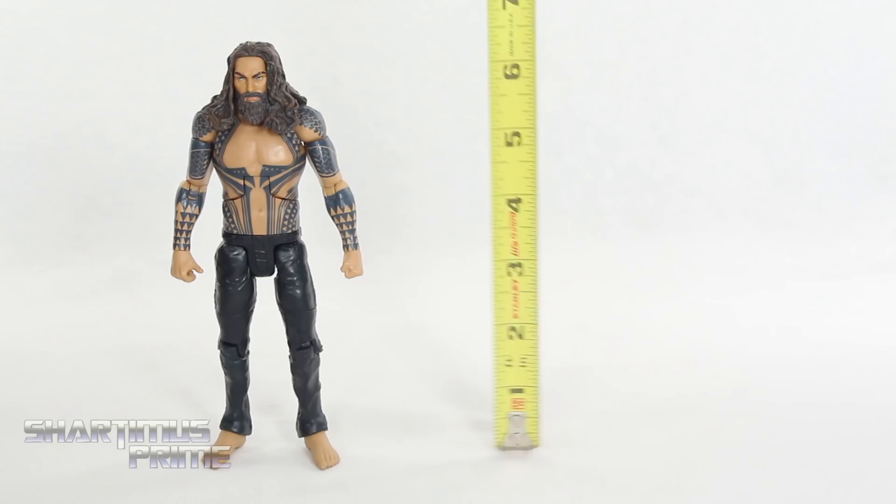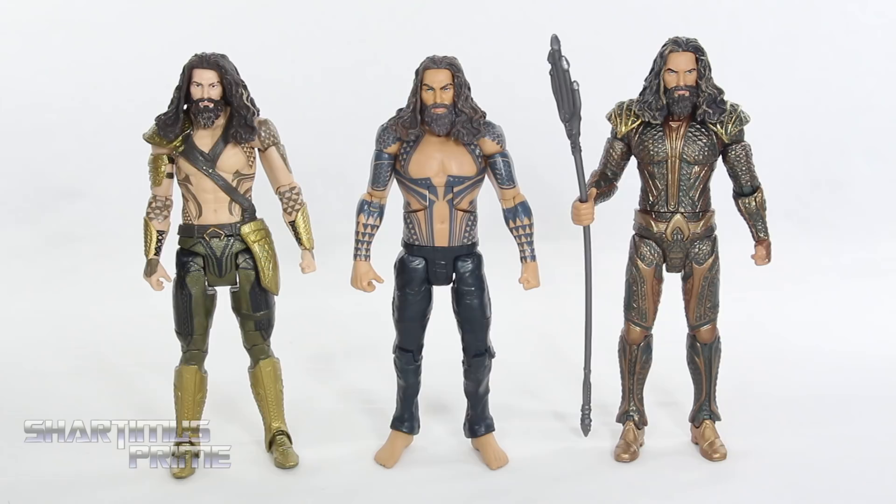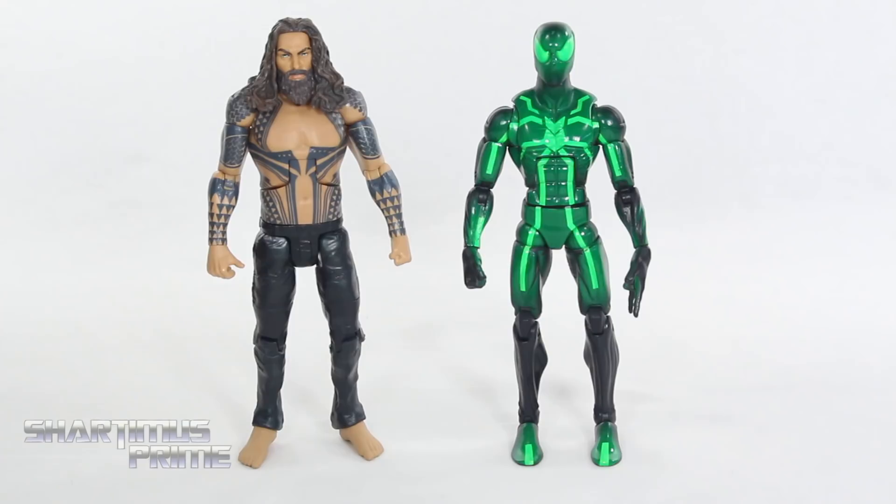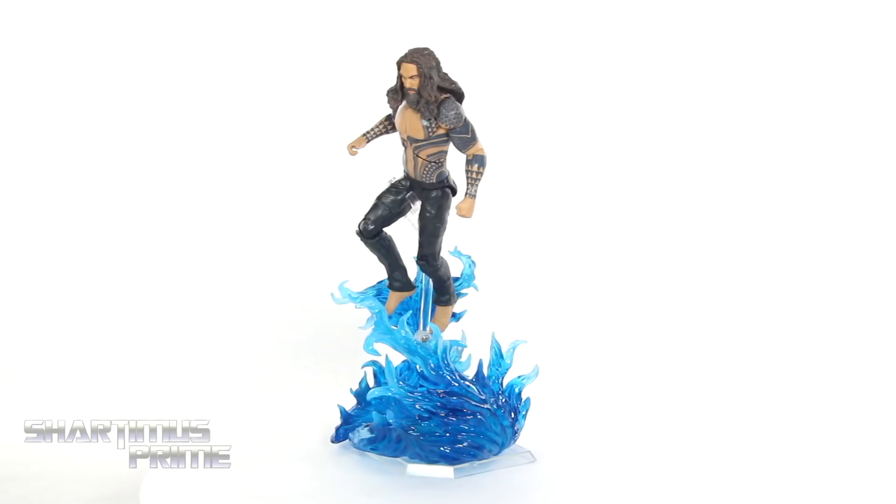Measuring out this Aquaman figure, he's standing at about six and a half inches tall. For a DCEU Aquaman comparison, we have the BVS Aquaman and then the regular version of Aquaman from the Steppenwolf wave. This guy's just a little bit shorter, which makes sense. What doesn't make sense is that while this guy's wearing a suit, he looks a little wider than the other one. You can see he got more ink done between BVS and Justice League. Comparing the new Aquaman with the Steppenwolf using the new head sculpt, they scale fairly well together.